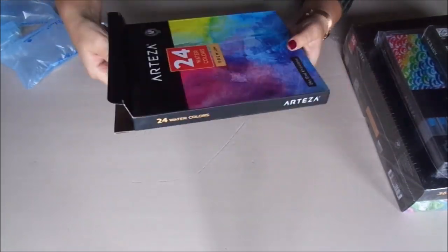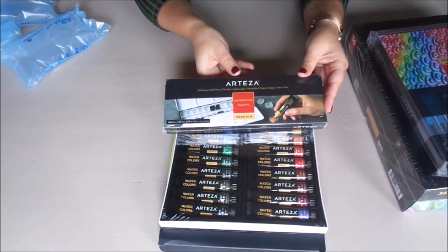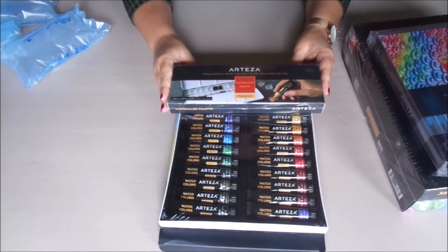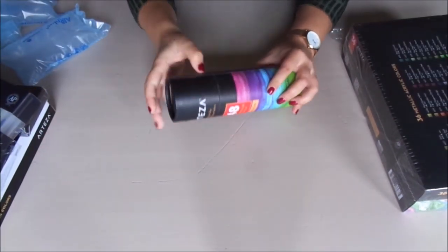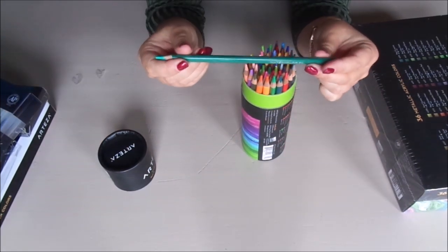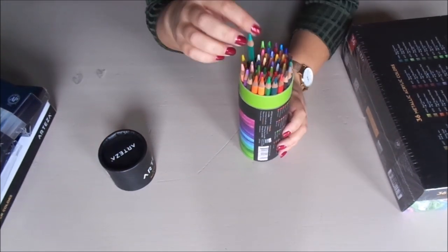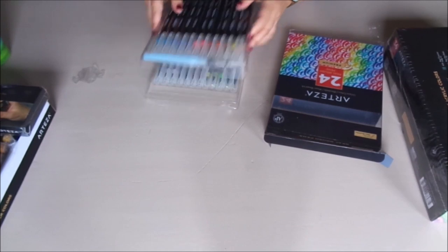We got these tubes of watercolor paint with some tin boxes to use while painting. We also got these triangular watercolor pencils and some real brush pens that are watercolor markers.